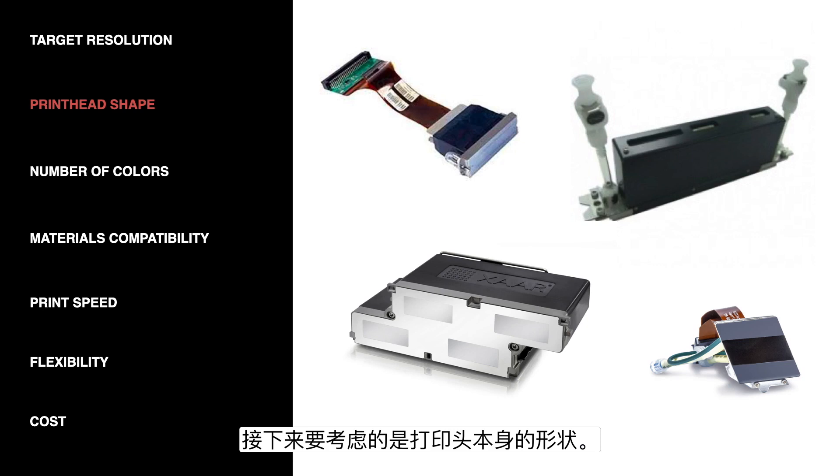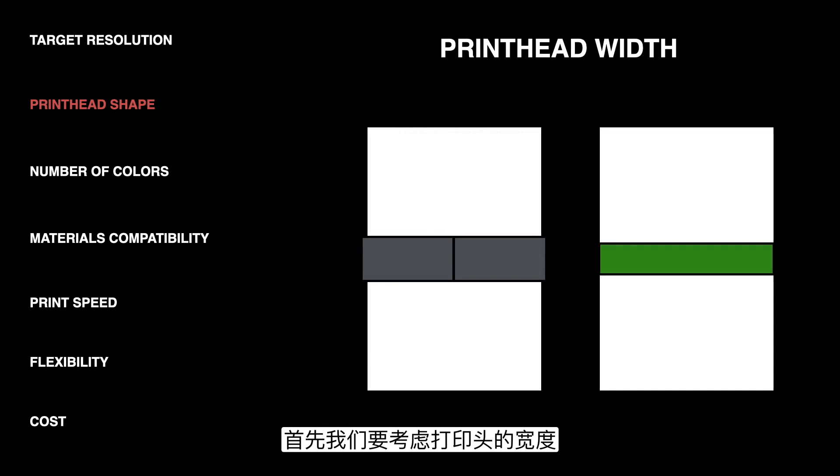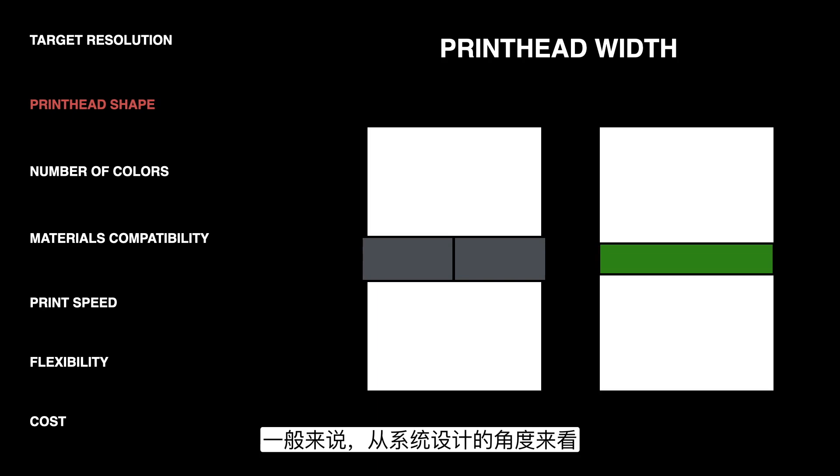The next consideration is the shape of the printhead itself. All the different printheads on the market have many different options for sizes as well as shapes, and some of them are geared towards one application over another. The first thing to think about when considering shape is the width of the printhead. From a system design standpoint, it's easier to use as few printheads as possible to cover the total print width that you need. Fewer heads means fewer driver electronics, fewer ink supplies, and less time spent aligning all of these printheads. The green printhead on the right in our diagram is probably going to be easier to design a system around than using two of the gray printheads on the left.